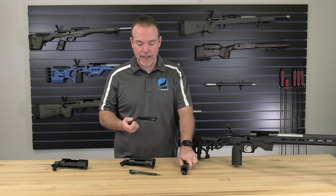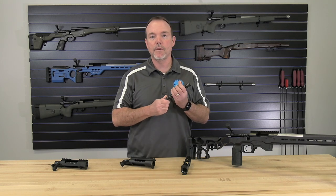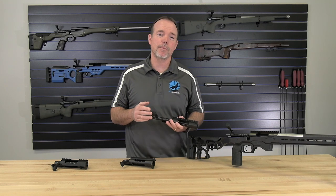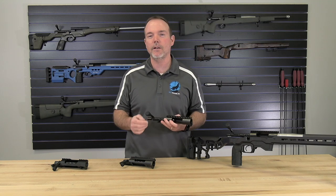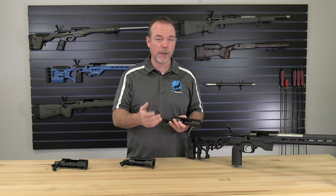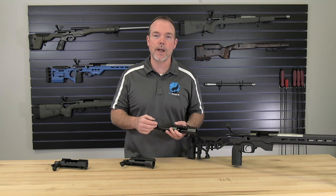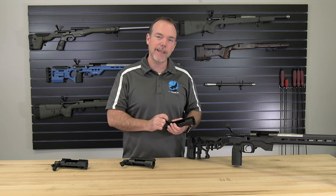Anyone who's ever run a BAT action will tell you they are the smoothest, fastest actions they've ever owned — and we've never had a customer call and say otherwise. A lot of people have never had the opportunity to run a BAT action or shoot one at the range. We've taken time over the years to go to shows and events and say, if you get a chance to try one or talk to someone who owns one, they are incredibly smooth, incredibly fast, and incredibly accurate. One of the reasons they're so accurate is they're able to keep the bolt bore raceway tight and maintain good lockup on both the lugs and the firing position.